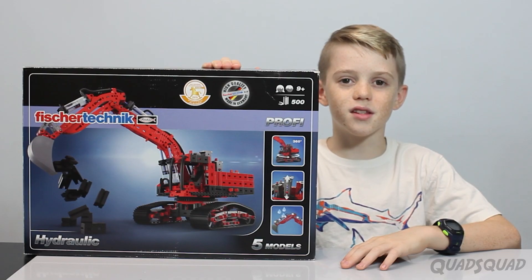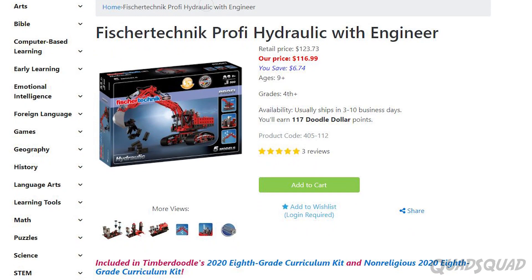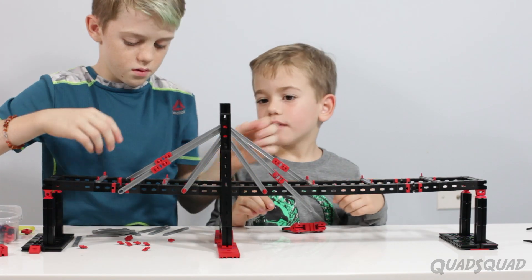If you want to buy this set for yourself, we'll put a link in the description to Timberdoodle and you can buy it there. We've always loved Timberdoodle for their hands-on learning products for homeschoolers.